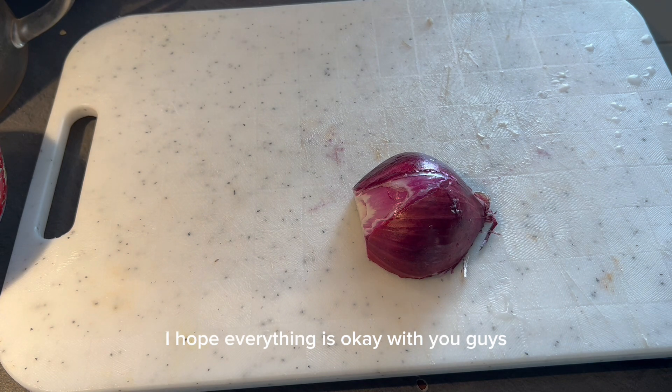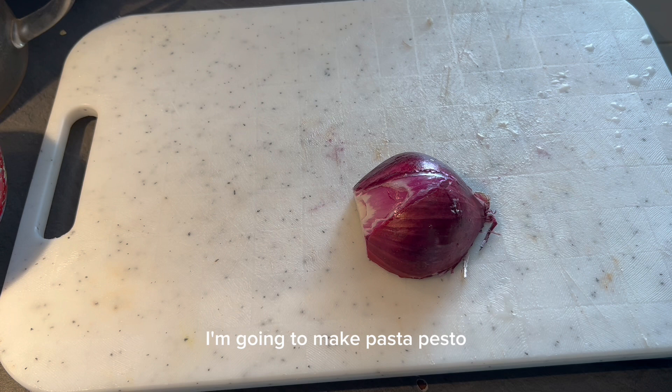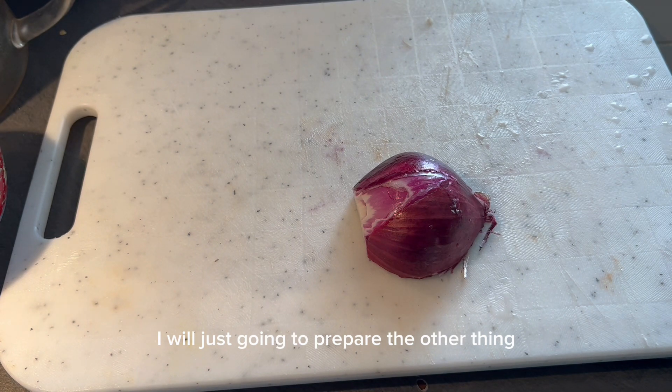Today I'm going to make pasta with pesto sauce. I already cooked the pasta — I will just go and prepare the other things to mix it together.